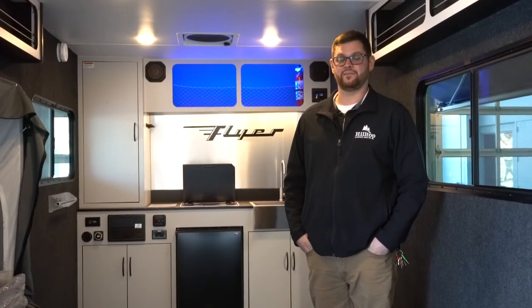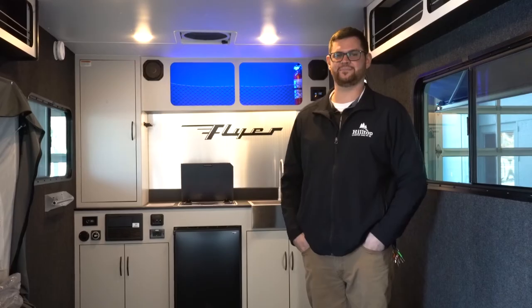Thanks again for watching. If you have any questions or anything I missed, feel free to give me a shout. My name is Joe at Hilltop Camper and RV in Fridley. Until next time, have a good one.